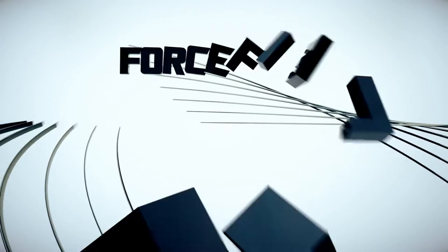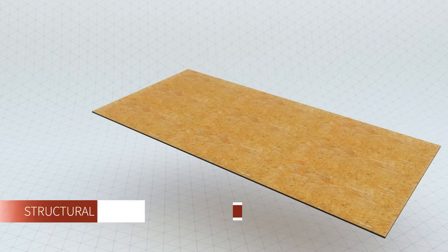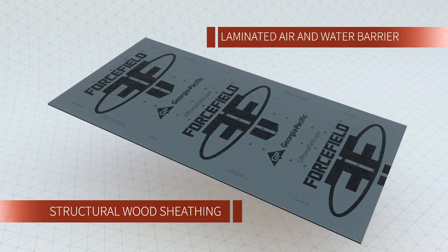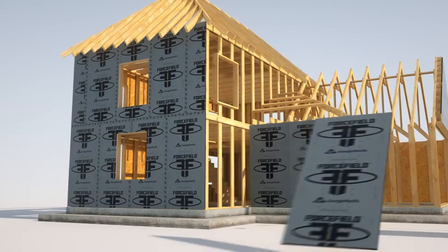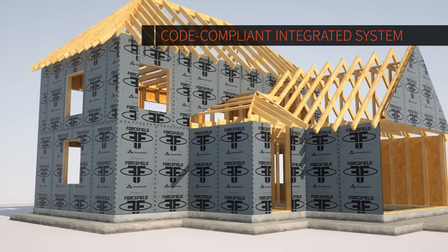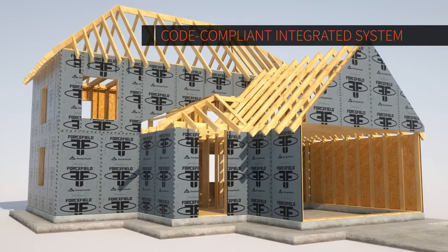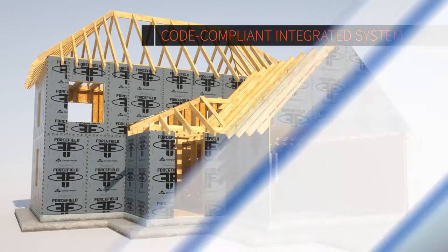Forcefield Air and Water Barrier System from Georgia-Pacific is the next big thing in the building industry. Forcefield consists of structural wood sheathing panels laminated with a proprietary air and water barrier. When Forcefield panels are installed on a structure and the panel seams are taped with Forcefield seam tape, it creates a code-compliant integrated system for residential or light commercial construction that eliminates the need for house wrap.